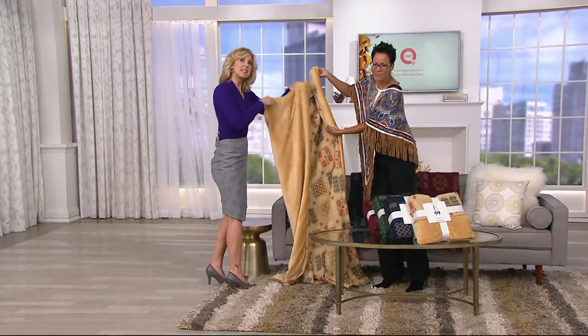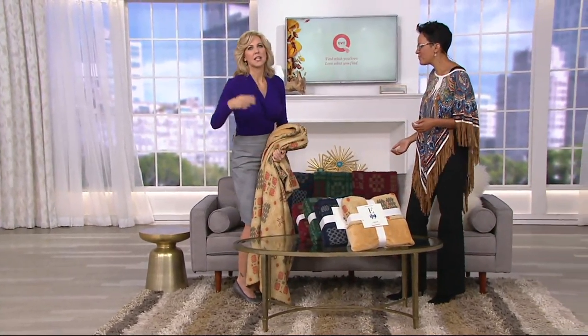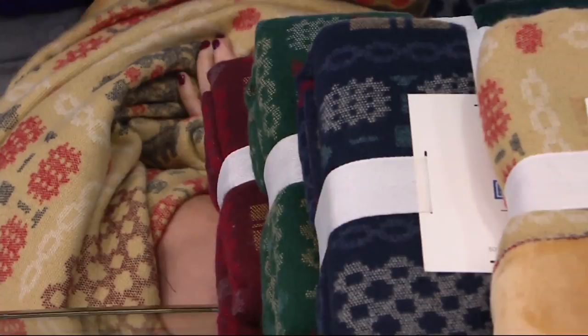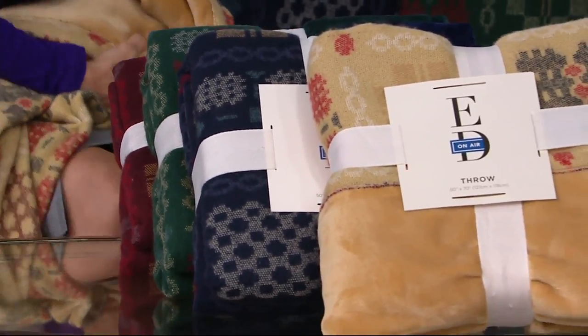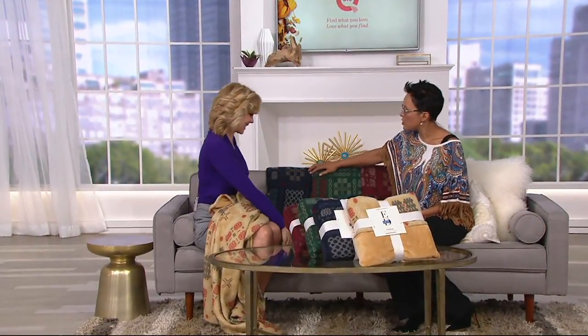At 50 by 70 it's a nice substantial size. As for the Welsh print — think Irish, Scottish, Welsh design influences: that cottage, homey, never-ending traditional style. If you pick up a print like that it's not some trendy thing that's going to come and go. It has that timeless aspect to it.